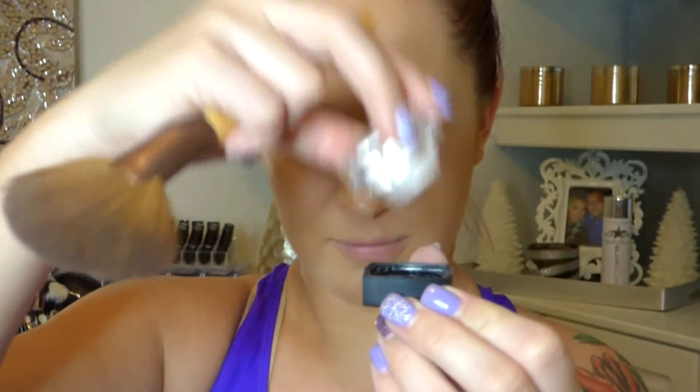Then I took my new ELF HD Setting Powder — it's a bit frustrating to use because it's tiny and you have to dump it out over and over — but I'm using this to set my foundation and concealer. Then I'm going to use my Too Faced Chocolate Soleil Bronzer just to bronze my face. No contour today, just basically warming up my complexion.